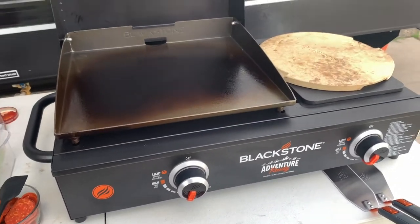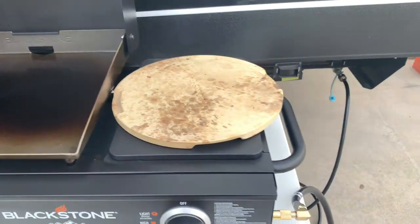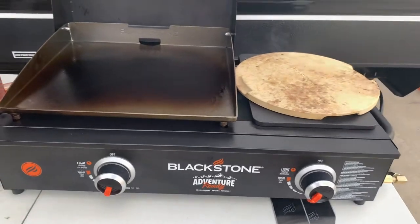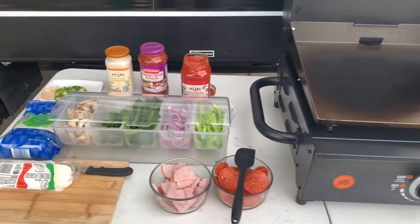Alright guys, we're gonna do our first dinner on our Blackstone griddle. Since we were trying out the adapter hose for the quick connect today, I said you know what, since we have it out here, let's give it a shot before our camping trip. So we're gonna go with pizzas on flatbreads or tortillas.